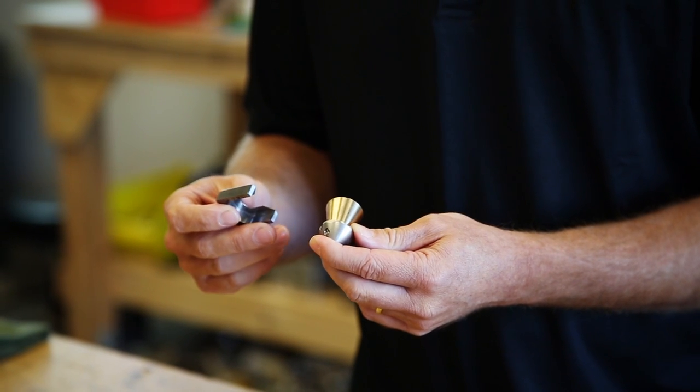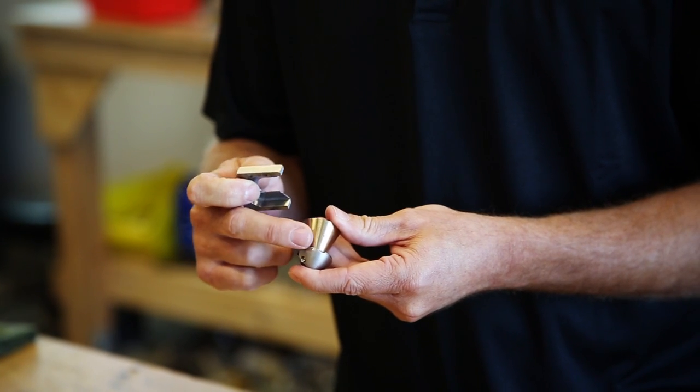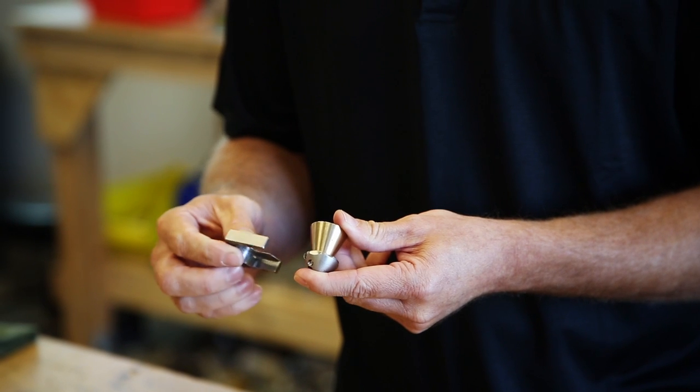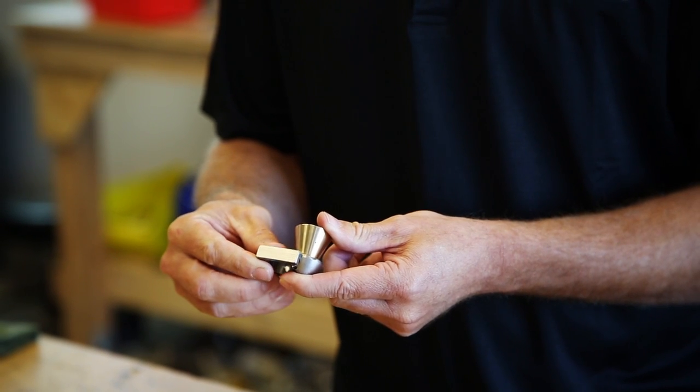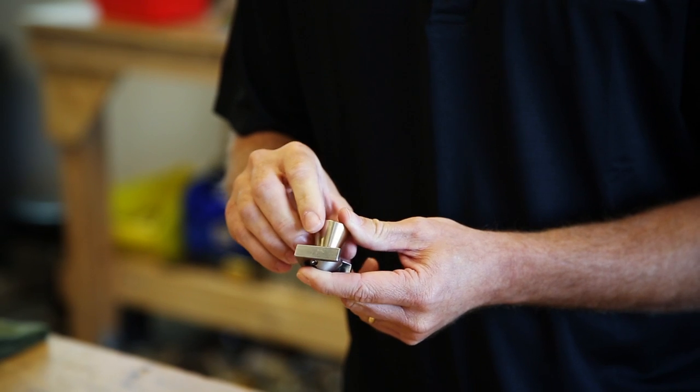It only works in one direction. I'm going to show you the wrong direction first where you slide it in. You'll see there are wrench flats on both sides of the Badger head — it needs to fit in the groove of the tool. You'll notice I put it through there and it just went in very easily.